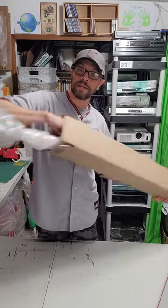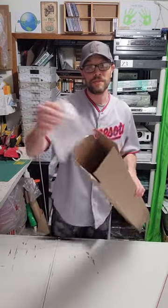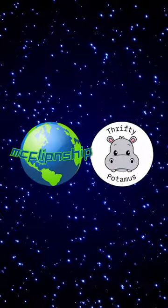Should fit nice and snug already — just like that. There's a little bit of room on the end, just throw an air pillow right on that. Tape it up guys and it's good to go. Thanks everybody.